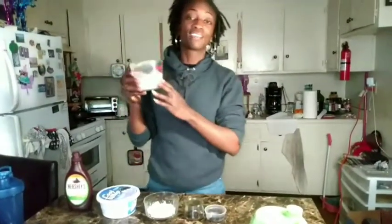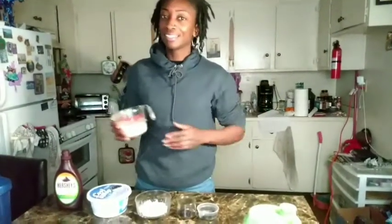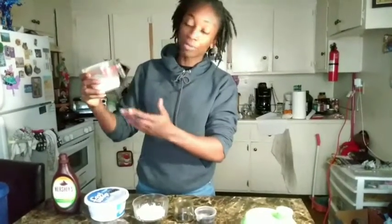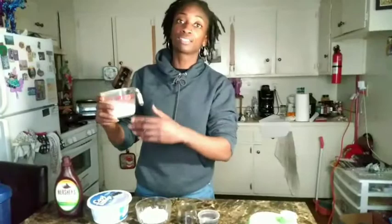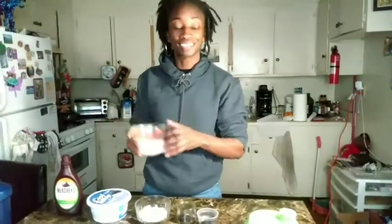I almost forgot — I have the unsweetened vanilla almond milk. I usually use water for my proteins, but today I could use a little bit of extra calories. So I got four ounces of unsweetened vanilla almond milk to bring out the flavor and the richness of my protein shake.